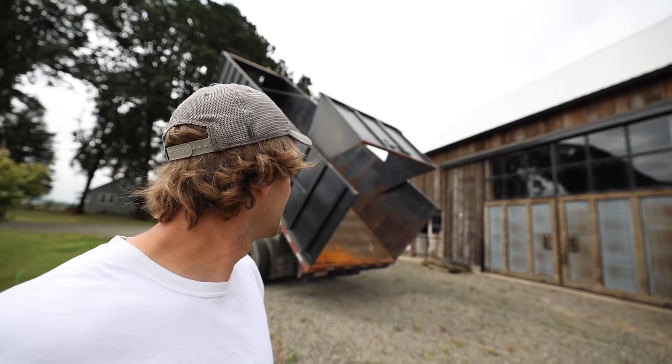For grass seed we need a rollover tarp to cover it when we're going down the road, and with this style of tailgate it's not going to work. So I'm going to drop that tailgate off and start building a new one.